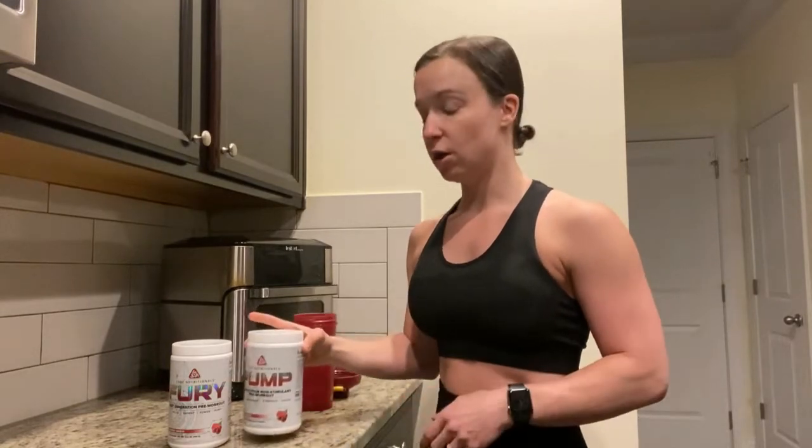And then Pump — I really like the non-stim version as well. I do both of these together because I really enjoy the blood flow and the energy that it gives me. I don't experience any jitters with either of these, there's no major crash afterwards. It's a nice, clean, sustained energy for the workout, and then I come right back down afterwards.